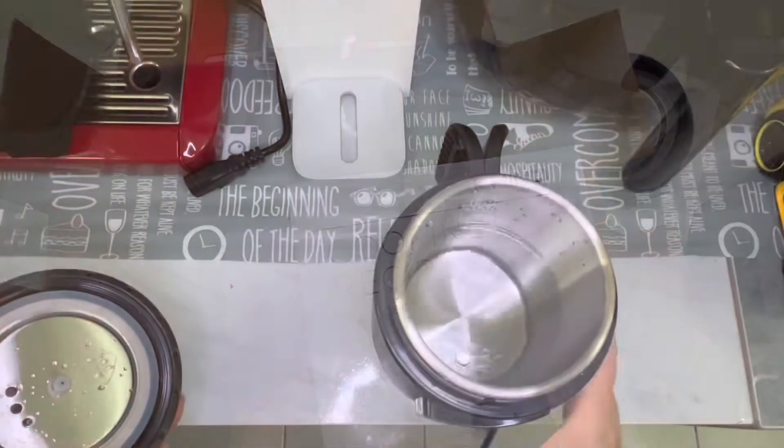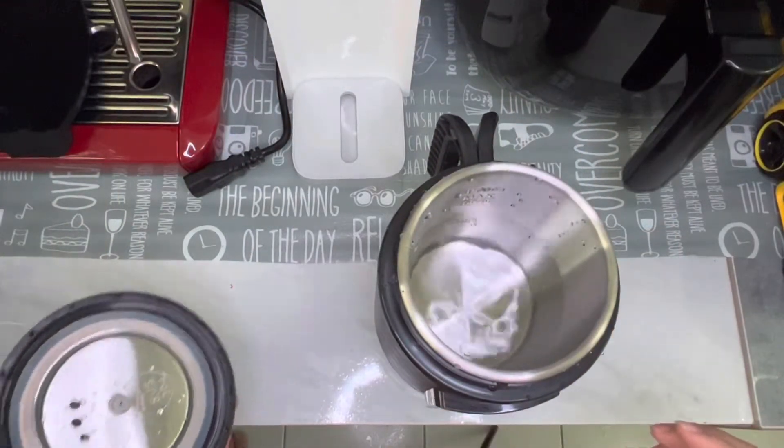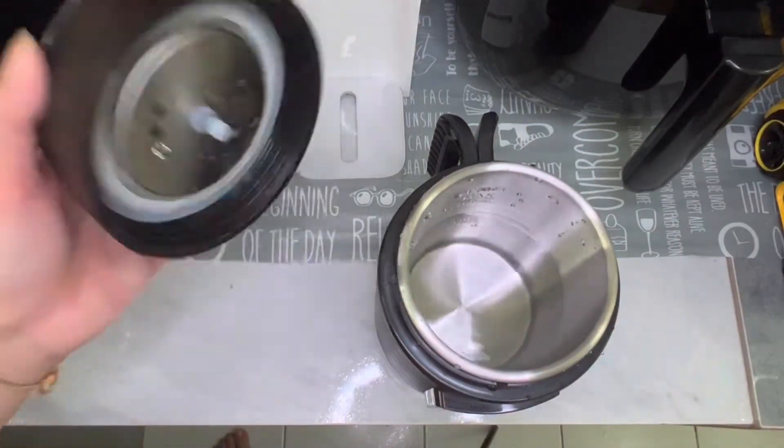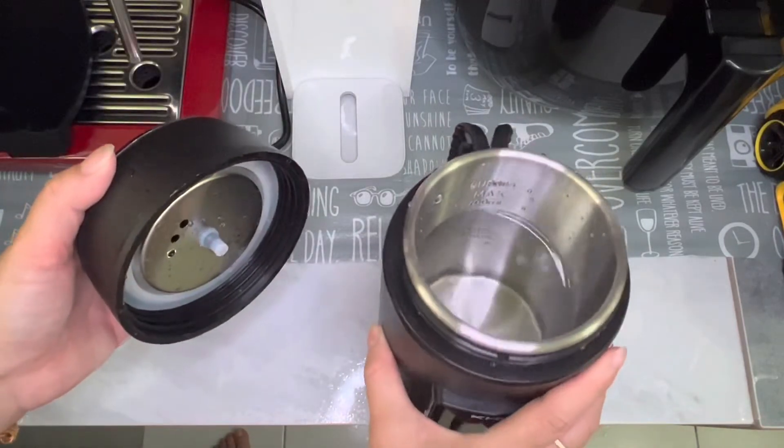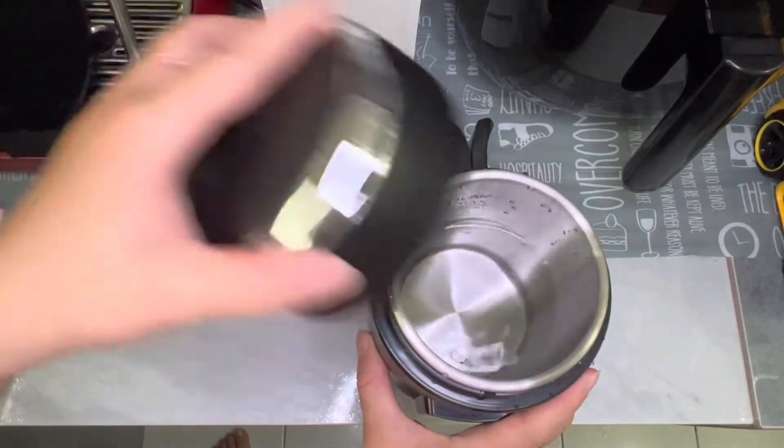Let's try. Okay, let's try with some water and see. Maximum is 700ml and minimum is 400ml.